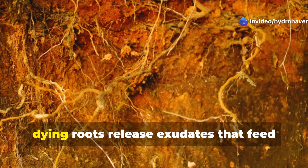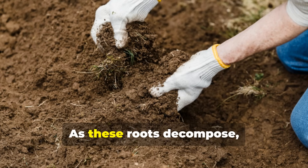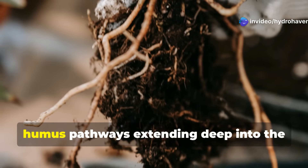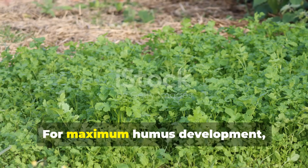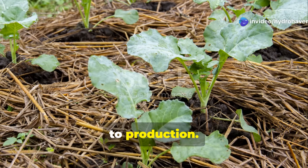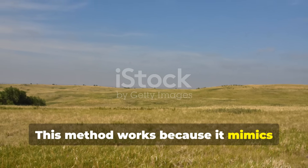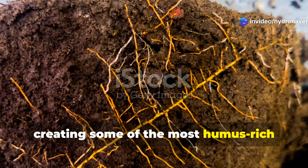The magic happens below ground as the dying roots release exudates that feed soil microbes, creating a burst of biological activity. As these roots decompose, they create channels lined with carbon-rich materials and microbial colonies. Over successive rotations, these root channels develop into stable humus pathways extending deep into the soil profile. For maximum humus development, implement this rotation for at least three full cycles before returning an area to production. During production seasons, continue using living mulches between crop rows to maintain continuous living roots in the soil. This method works because it mimics natural prairie systems where underground biomass often exceeds above-ground growth, creating some of the most humus-rich soils on Earth.